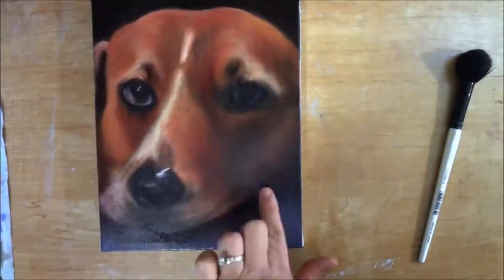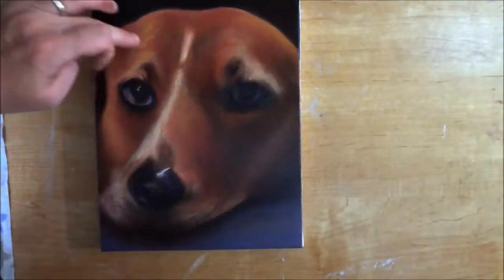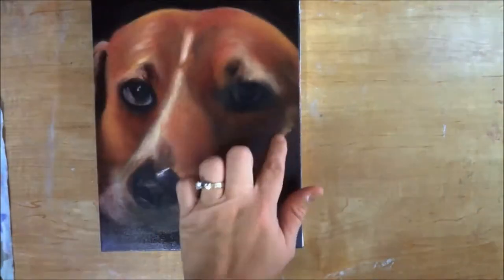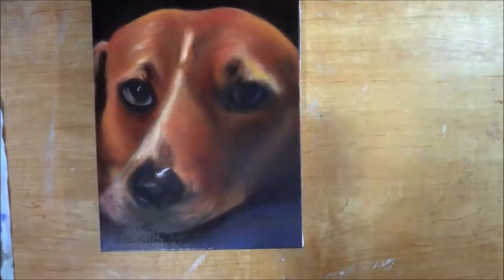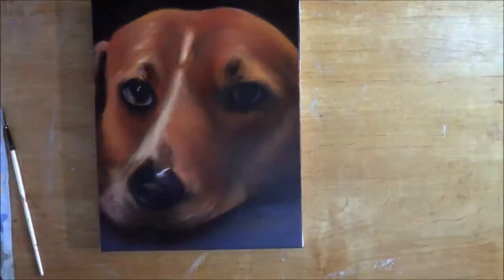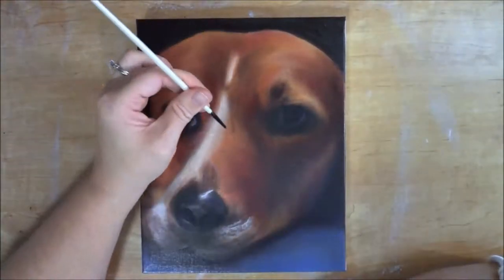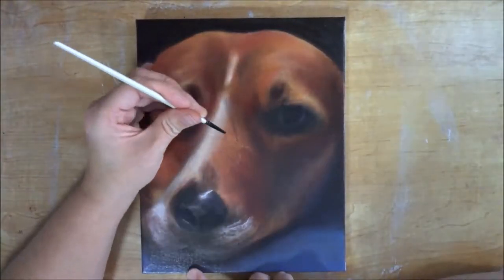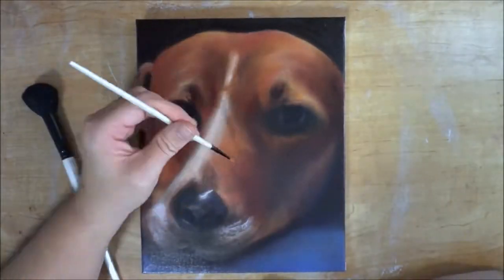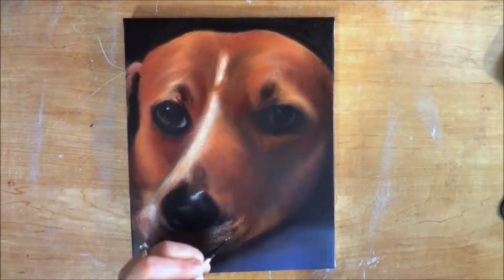Then I glazed over in various colors so that he had more of a reddish-orange glow to him. I added some orange to the top of the head so it looked like the light was hitting him there, and then I went back through and started working on more of the detail work, which is the final stage — working on the nose area.